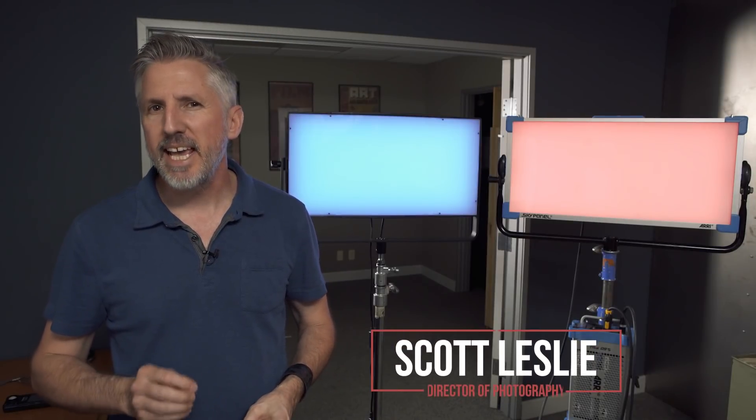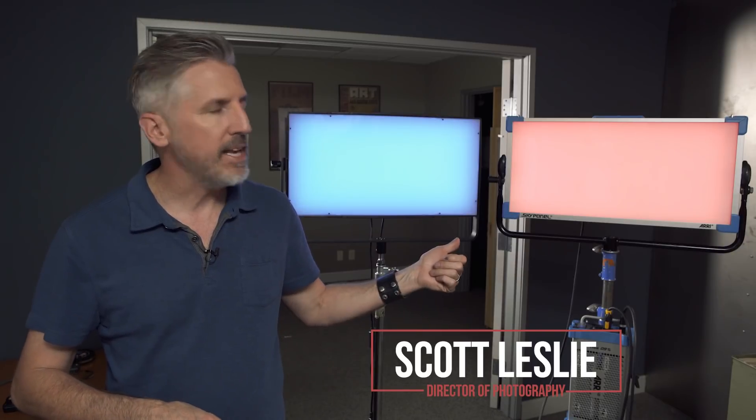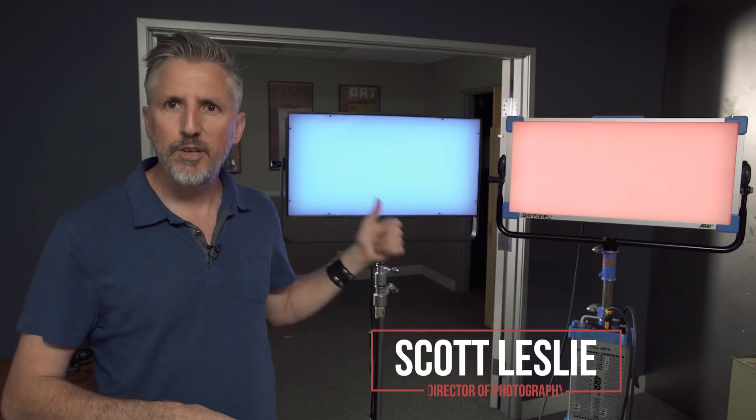Hi, I'm Scott Leslie. Today we're going to do a head-to-head test against the Arri SkyPanel S60C and the new Lupo SuperPanel Full Color 60.